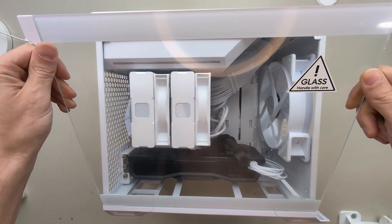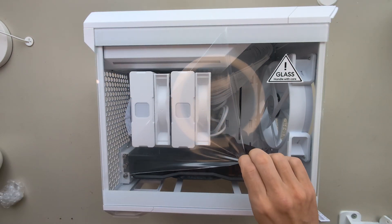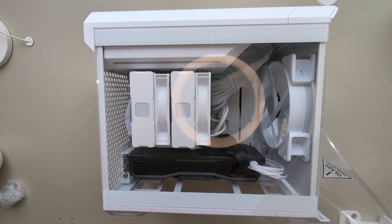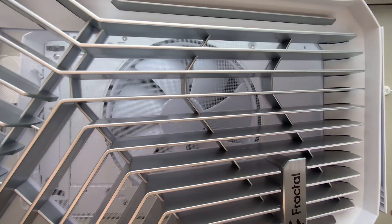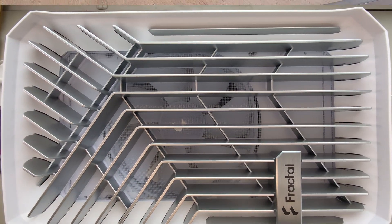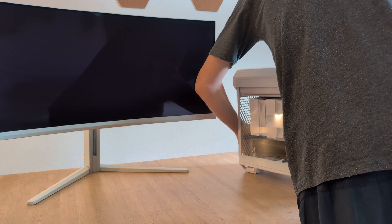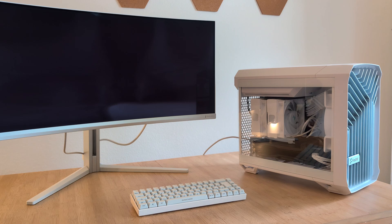If you think my voiceover sounds very improvised, it's because I'm doing this for the first time — please let me know in the comments if you liked it that way. There goes the dust filter and the grill in the front, which is made from plastic, but I like the look of it. We are ready — at least ready to install the operating system.